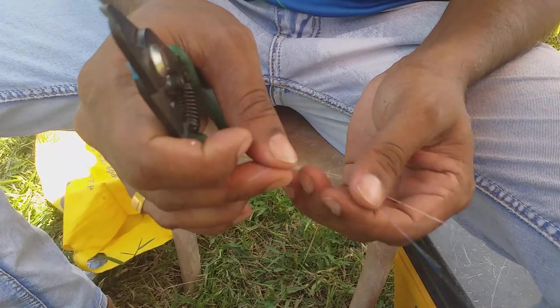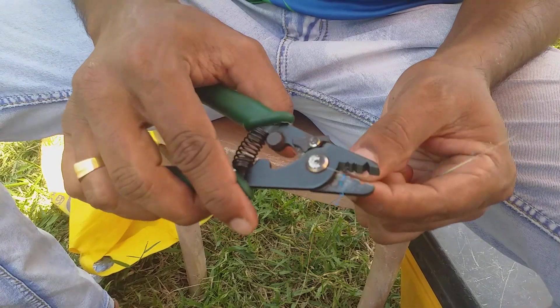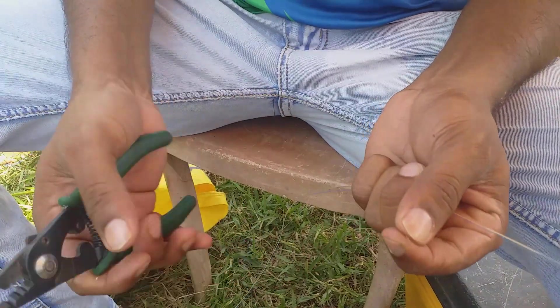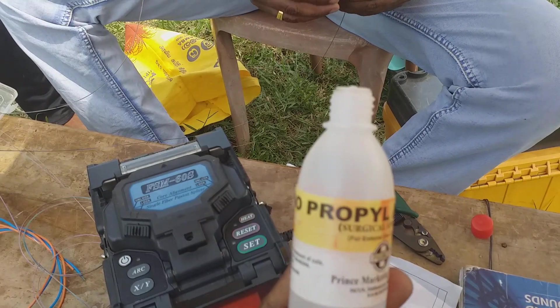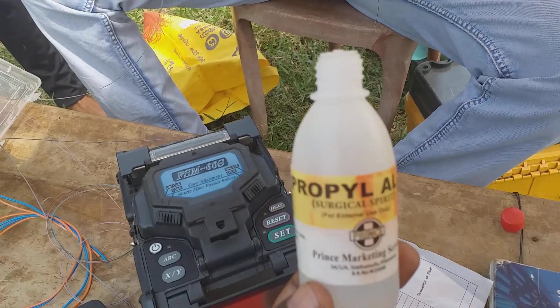We can strip the fiber by using the fiber stripper — we are removing the color coating. The paint should be cleaned by using isopropyl alcohol.